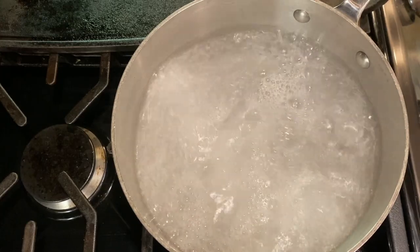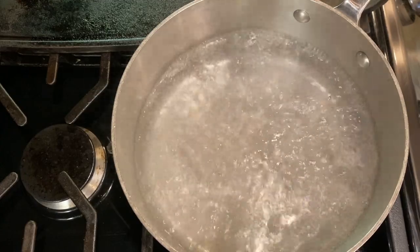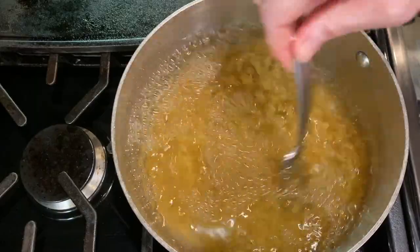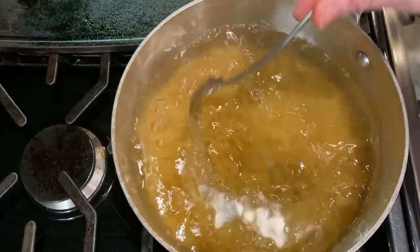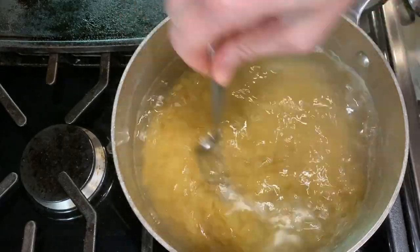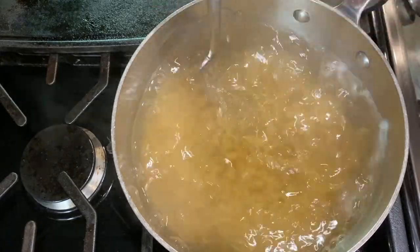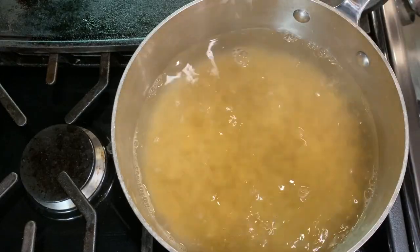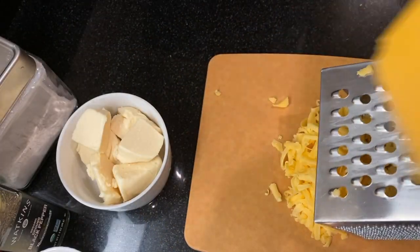First, cook the pasta according to the package directions. I usually use less water than the package says — about enough to cover the pasta by an inch or two. Bring the water to a boil, and if you're pressed for time, salt your water after it boils because salting before will take longer. I'm using about a tablespoon of kosher salt. Add the pasta and give it a stir so it doesn't stick. We like a soft macaroni for mac and cheese, so I'm cooking it for about eight minutes, stirring every few minutes and testing for doneness. While the pasta is cooking, grate one cup of cheese.